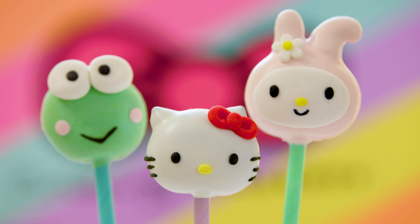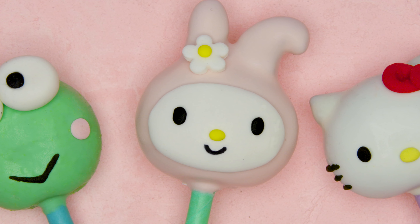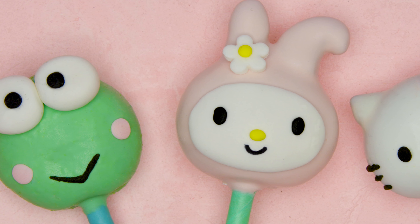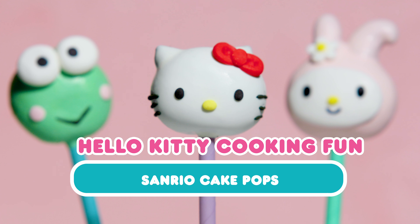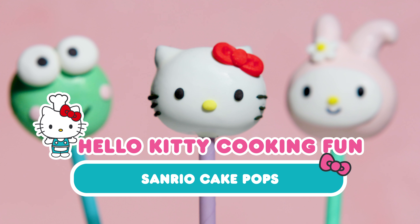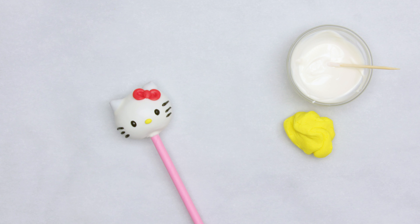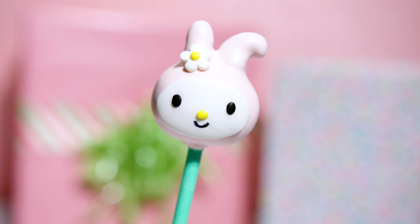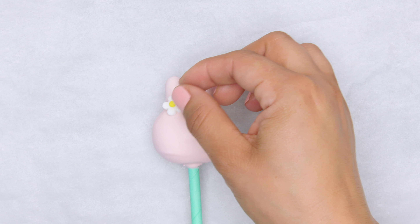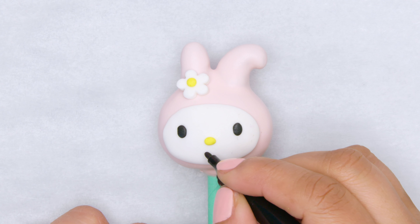Hello friends! Some things just seem to make people happy no matter what, and one of those things is cake. So it's no surprise that cake pops are so popular — they're like little pieces of portable happiness. Friendship is important to Hello Kitty, and cake pops are a nice treat to make for your friends. Today we'll show you how to make cake pops in the shape of Hello Kitty and her friends My Melody and Keroppi.